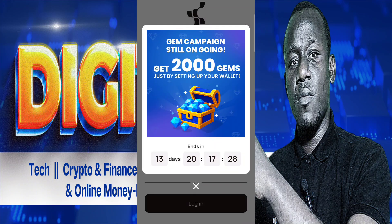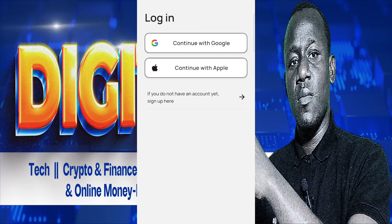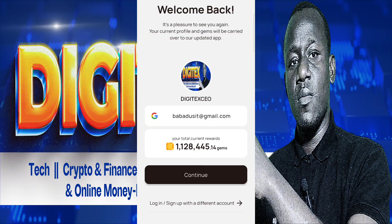You have just 13 days to complete these updates and creation of your wallet. Then you sign up — click the sign-in button and sign in with your Google account, the one you used to create your Xenia account. Then you will see your balance, and from there you click Continue.